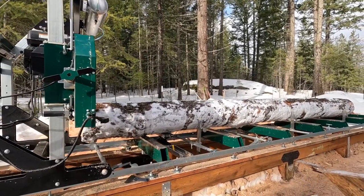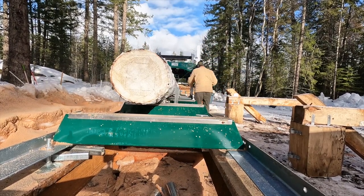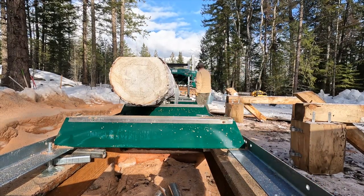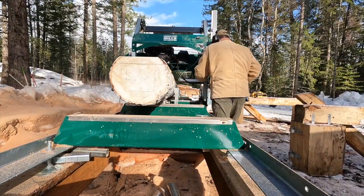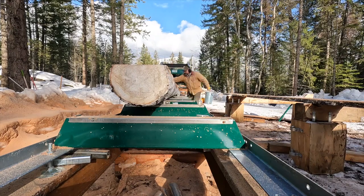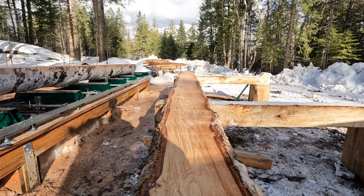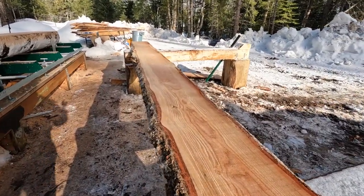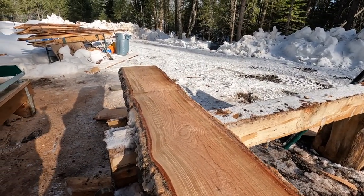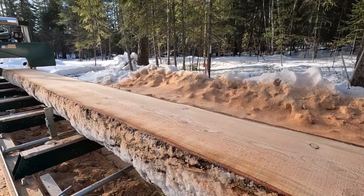I've already raised this one end up to account for the taper of the log — this is the small end. Really nice log. Let's look at that two-inch material there — it's gorgeous looking stuff. That slab is heavy enough that I just can't pack it around. It's big. Pretty cool.